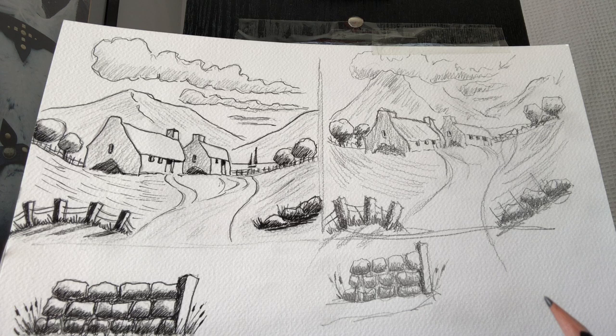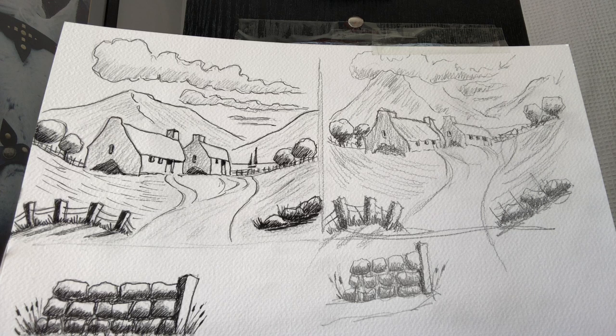Practice this at home because sometimes we don't have access to paints and brushes, and unless the drawing is right the painting is not going to be right. I'd just like to thank you all very much and say see you next time around. Take care, bye.